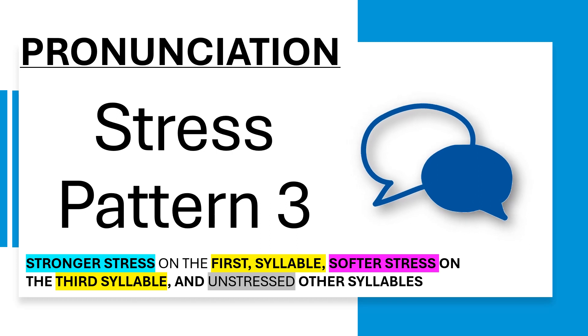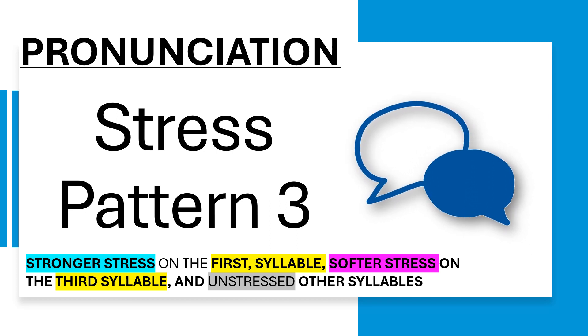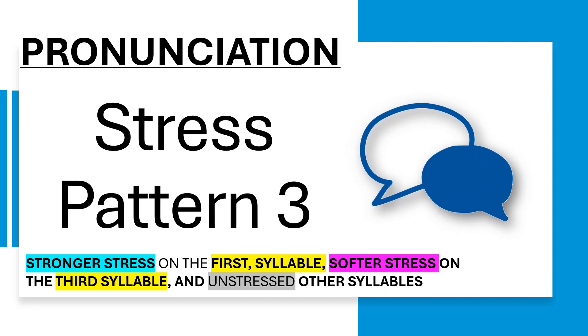Pronunciation. Stress pattern 3: stronger stress on the first syllable, softer stress on the third syllable, and the remaining syllables are unstressed.